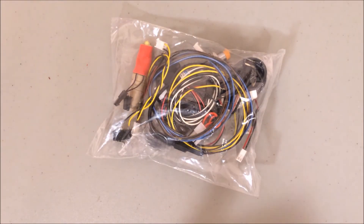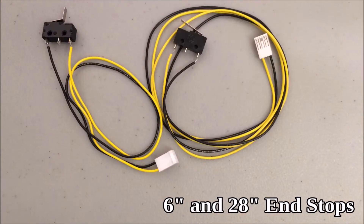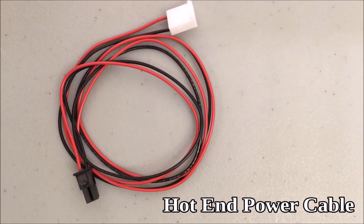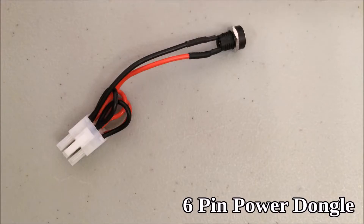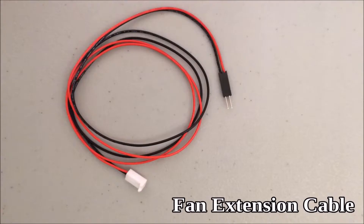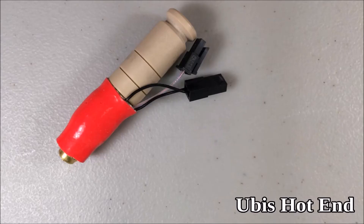This is the wiring bag — let's take a look inside. The induction sensor, which is the auto-leveling probe; a 6-inch and 28-inch end stop; thermistor cable; hot end power cable; 6-pin power dongle; 30mm fans; fan splitter; fan extension cable; micro USB cable; and UBIS hot end.